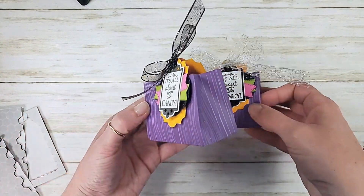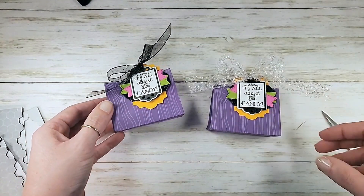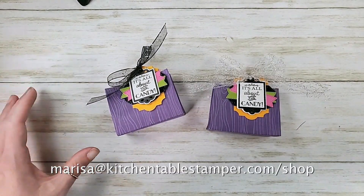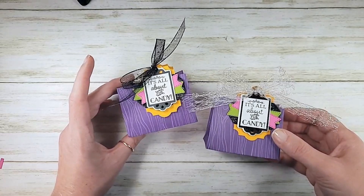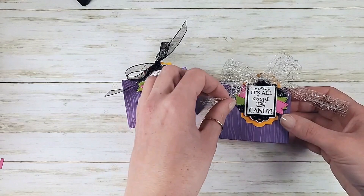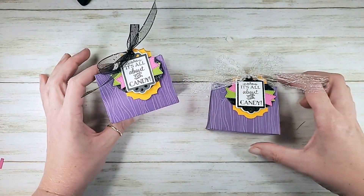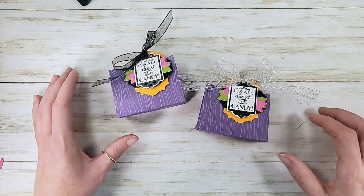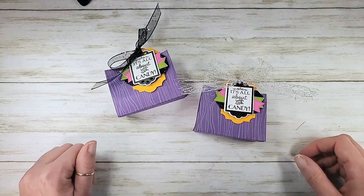All about the candy! For a project like this and more, check out the Celebration of Tags mega online class at Kitchen Table Stamper store. If you've got any questions about the project or Kitchen Table Stamper classes, you can email Marissa at kitchentablestamper.com. To get your Stampin' Up! supplies, buzz over to marissaelvarez.stampinup.net — you can shop there 24/7. Reach out if there's anything I can do for you. Have a great weekend!